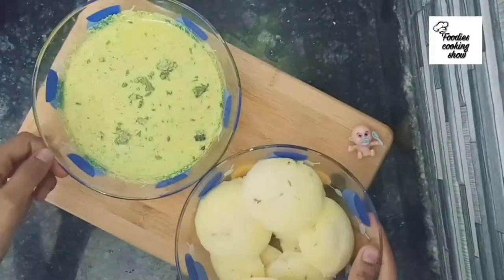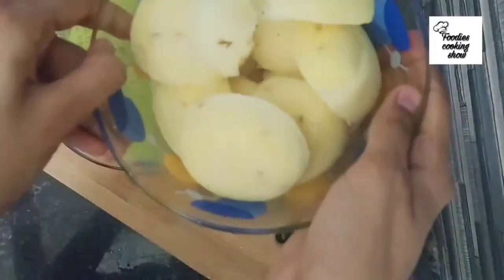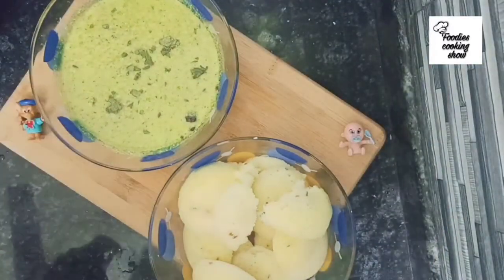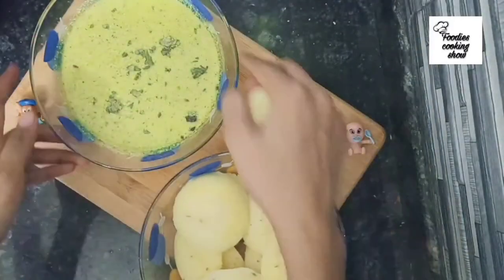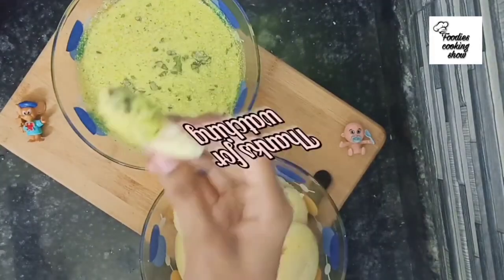Our idli is ready, served with coconut chutney. It came out very soft, very tasty, and easy to make. If you liked this video, give it a thumbs up and don't forget to subscribe to my channel — I post new videos every week. Thanks for watching!